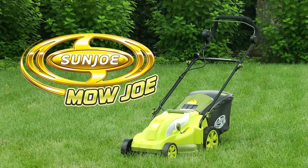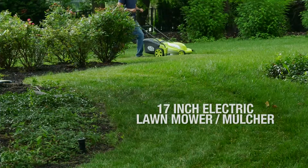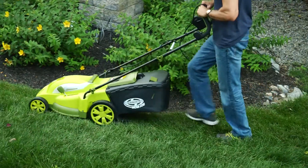Lawn care just got easier with the Mojo MJ403E, a 17 inch electric lawn mower and mulcher from Sunjo. With a powerful 13 amp electric motor,